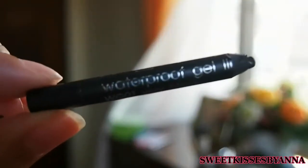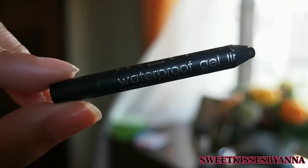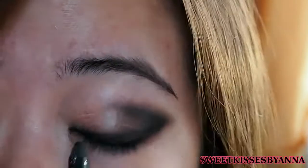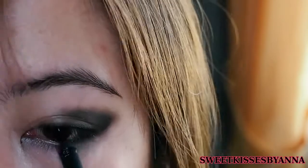And then with my waterproof gel liner — or you can use the same eyeliner that you used earlier — I just like to use this waterproof one when tight lining. Basically you just want to tight line and then you want to redefine the line onto your lower waterline as well.